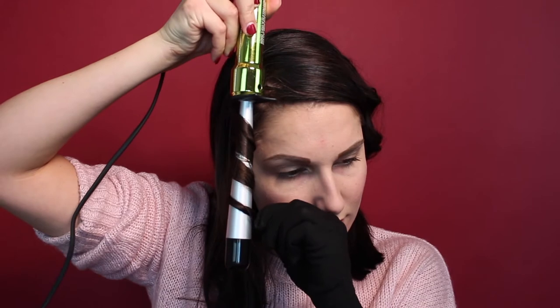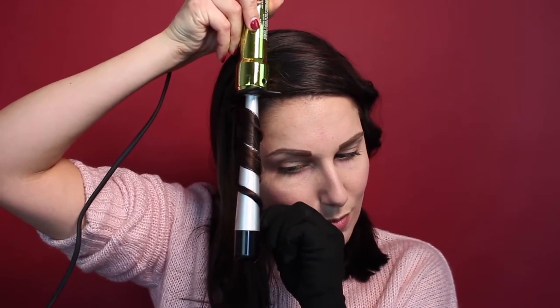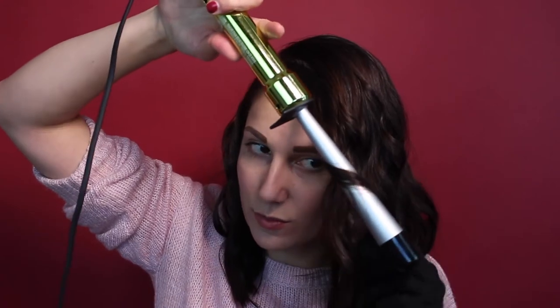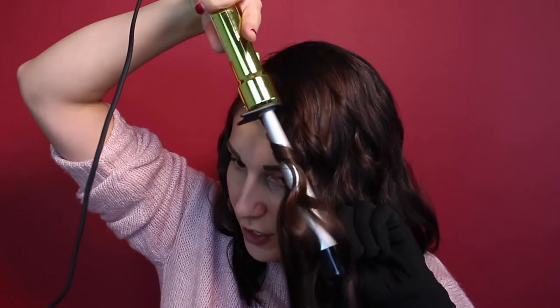Again, we're going in upside down and around. The goal is really to get your strand all the way to the bottom, so you have that apple bottom curl towards the bottom. Basically, what you're going to do — because this is a reverse tapered — is turn it upside down and wrap each strand around this way, facing it downward and getting the bottom of each hair strand at the very bottom of this tool. That's how you're going to end up with that apple bottom curl at the very bottom of your hair.